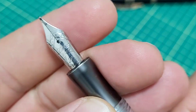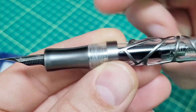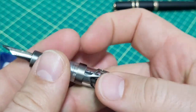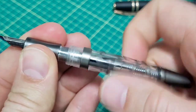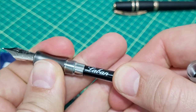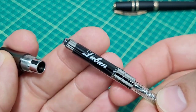The nib has the logo stamped in — versus sometimes they can be laser engraved — which is a nice finish. The grip section has a nice little swoop, a concave to it in the middle. It is a metal grip section but I don't have any problems with slipping. It's a cartridge-converter pen that comes apart pretty easily, with really nice threads. This is the same style of converter I see on the Gravitas pen — very smooth, and I really like the action on it.